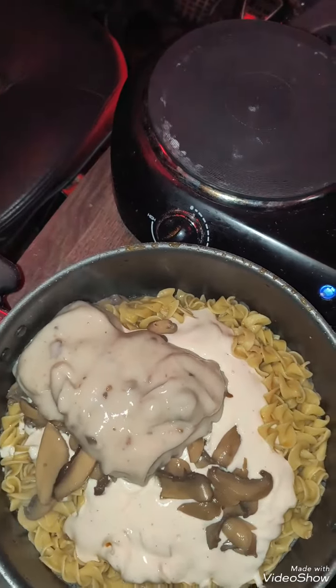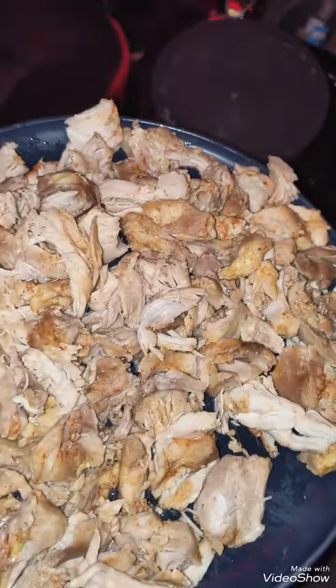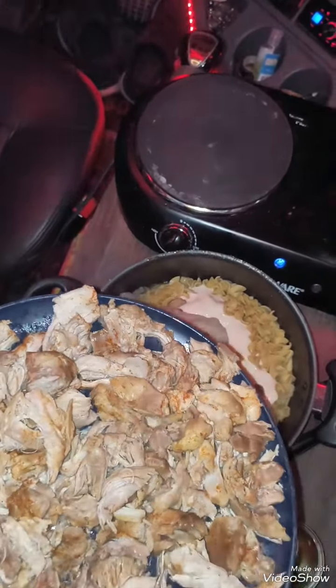And you got to get the chicken — cut up the chicken because I want plenty of chicken. We're going to scoop this up and put it in there and stir it all up.